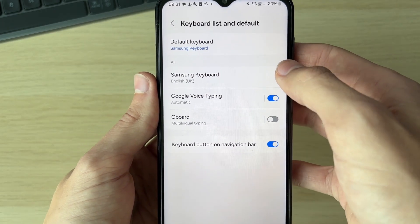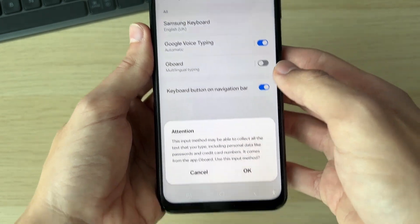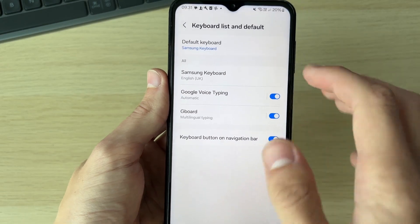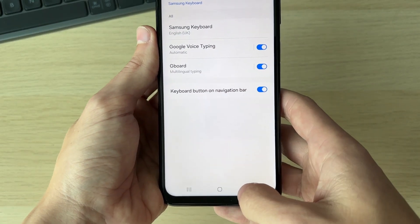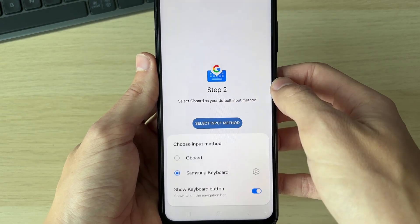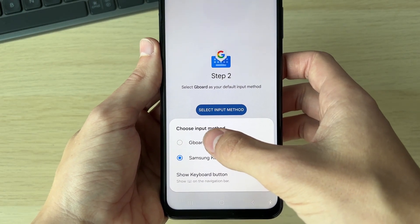Click on enable and then switch it on. You'll get an attention message as you're activating a new keyboard, but Google keyboard should be pretty safe. We can then press the back button and select the input method — click there and select Gboard.